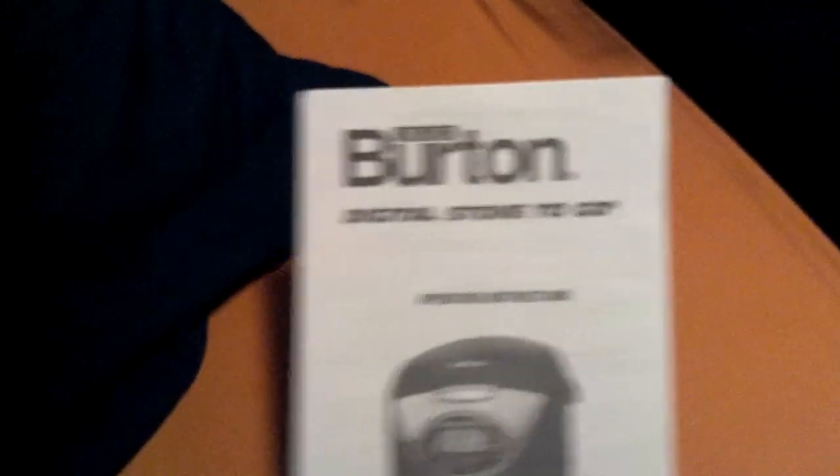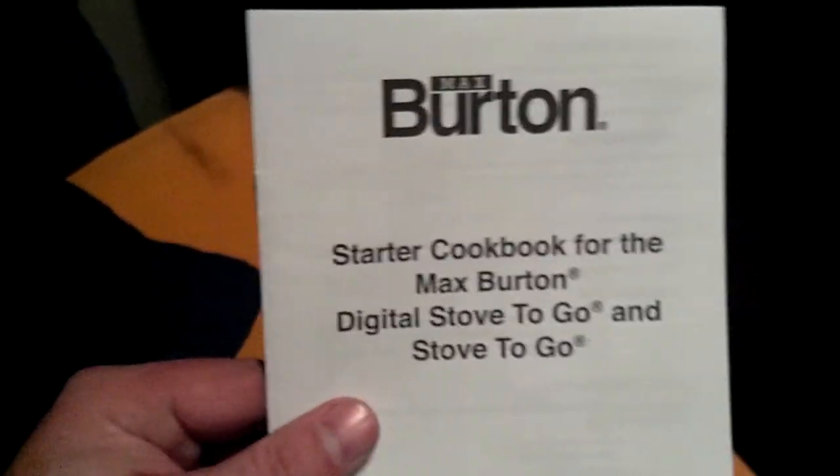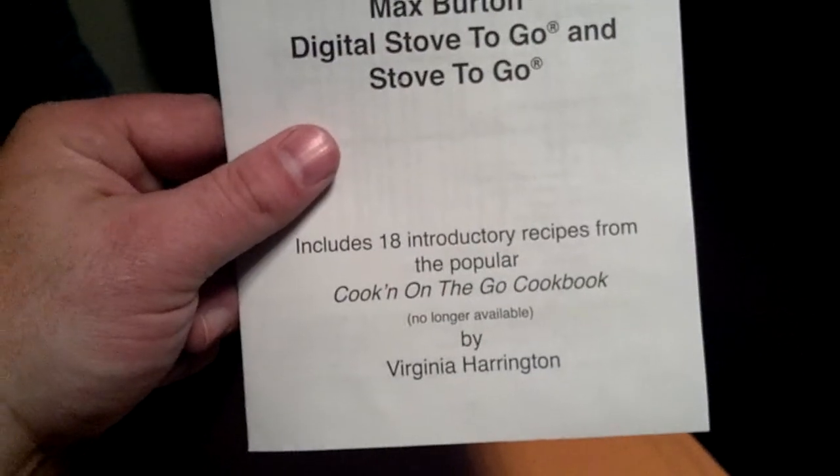Let me show you what's inside the box. You've got your cooker, you've got your manual, and a little cookbook with 18 recipes.